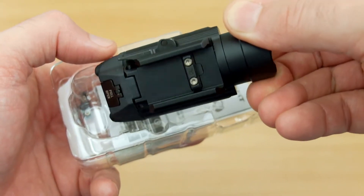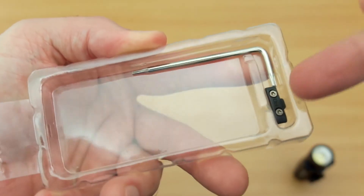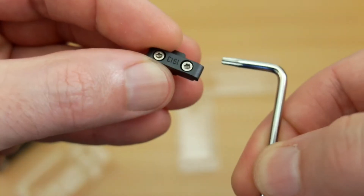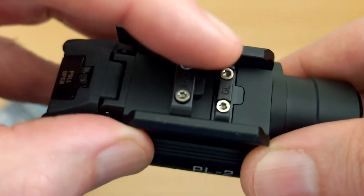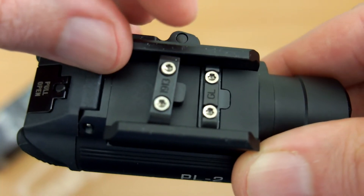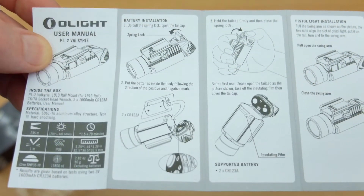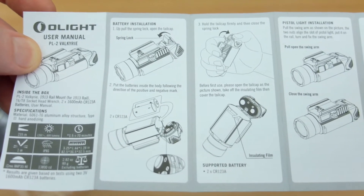Taking it out of the box, you see a nice chunky build as you'd expect from Olight. Under here we have some accessories — there is a T-star key and a separate adapter. This will fit the 1913 rail; the idea is to remove the Glock adapter that's already pre-fitted and put on the 1913 if needed, giving you a choice of two mounting systems on the Picatinny rails.